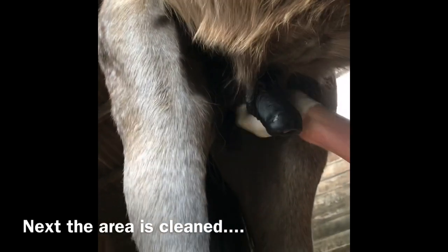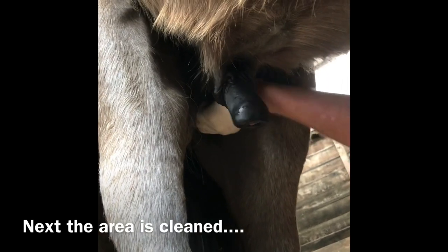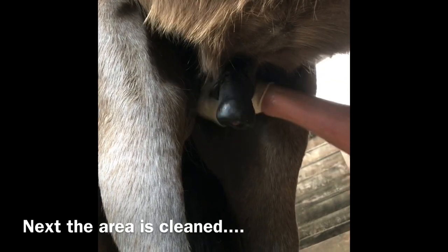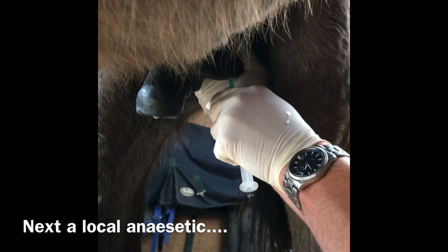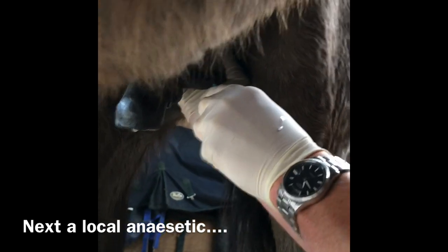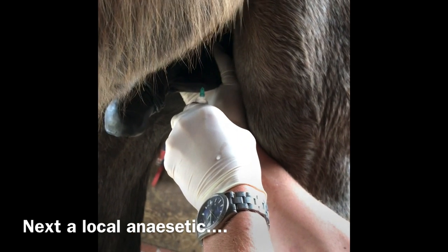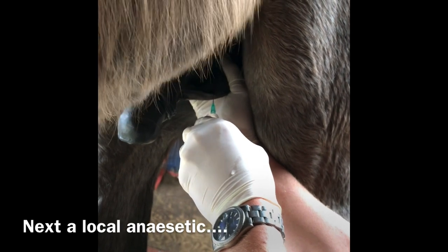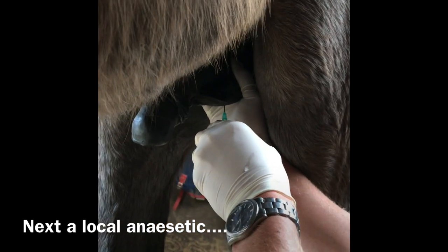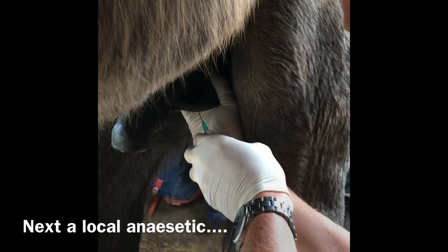Do a little clean, and then we'll chuck some local anesthetic in, so just get a bit of a pre-clean and then a bit of spirit after that. I'll just keep drawing, and that's obviously just under the skin there, so a nice blood where you're going inside.